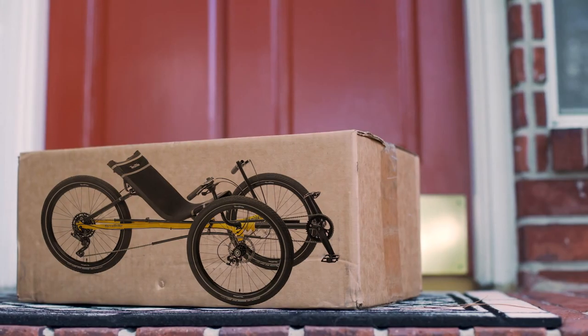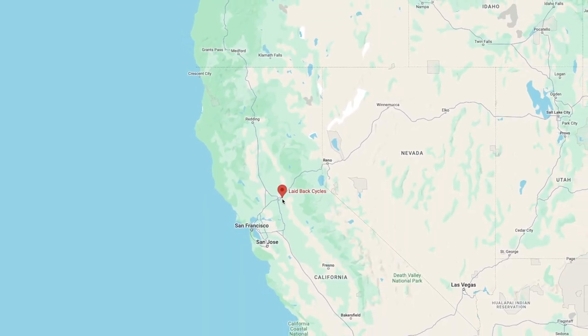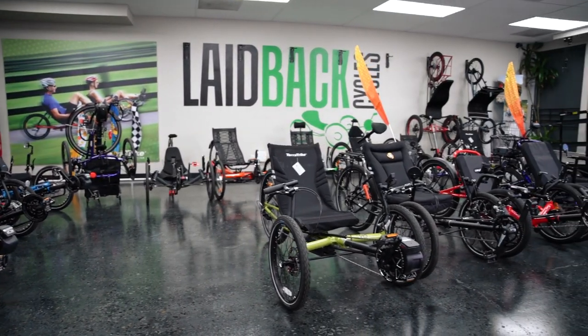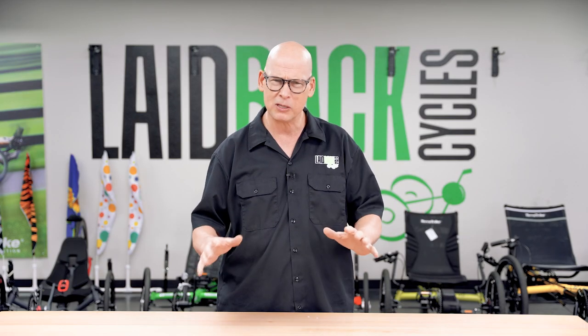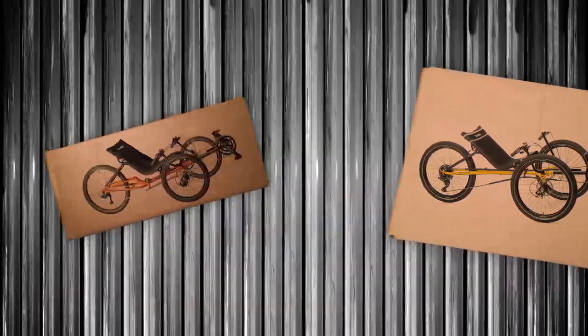A lot of places sell trikes and ship them to you. If you're in an area where there's no trike shop, that can be a good thing. But if you're near a recumbent trike shop — a shop that carries or specializes in trikes — I highly recommend that you go to a shop. It makes so much more sense to sit on them, try them out, and really get the feel. But not everybody is near a cool shop, so sometimes you've got to have it shipped to you. We do ship some brands, and other manufacturers will ship to you directly as well.